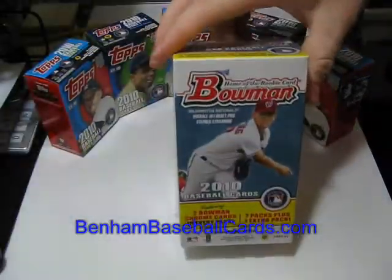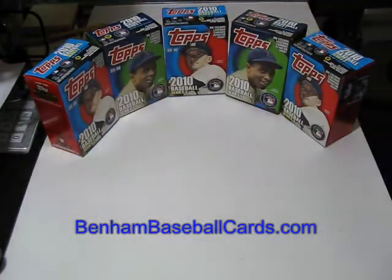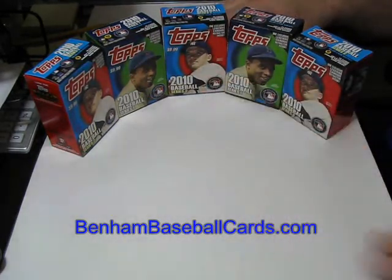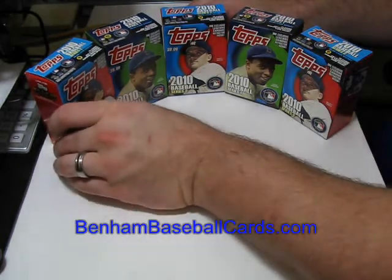I still only have my one blaster box left that's still sealed, factory sealed. I do plan on selling it on eBay, but that will be sometime from now. I want to see what the prices are going to do. If it ends up going down, I'm going to open that box and do a video for it, but it's going to be sometime before those prices change at all, if they even do change.